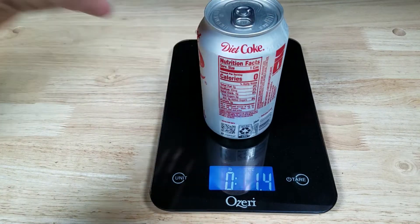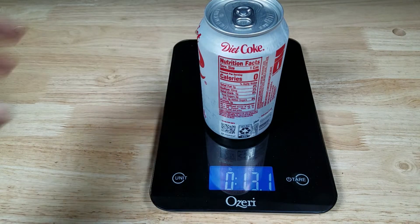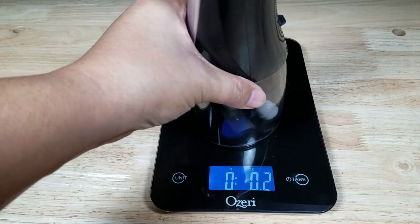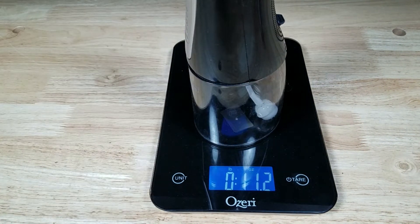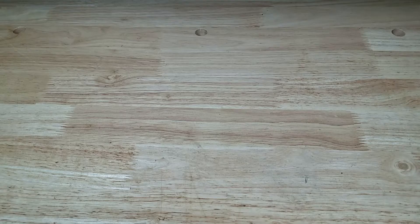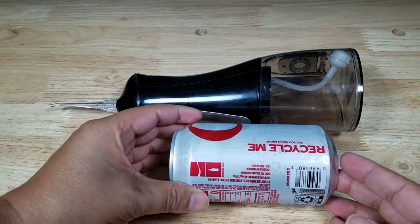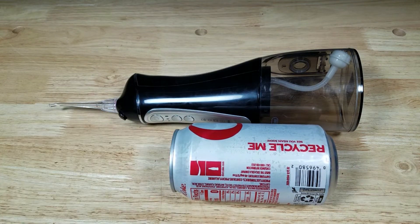Let's get a weight reference here. A can of soda is 13.1 ounces. The V35 without any water in it is just about 11.2 ounces, so with water it's right around the same weight as a can of soda. And for size reference, here is what it looks like all together and here is what it would look like next to a can of soda.